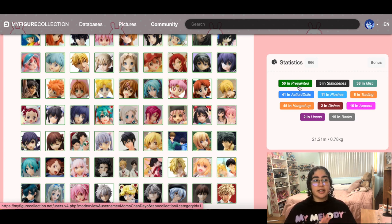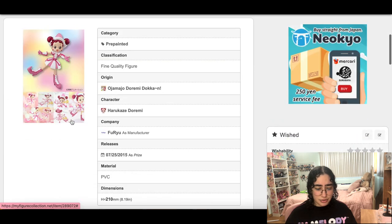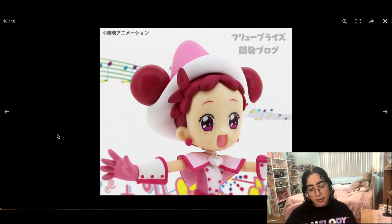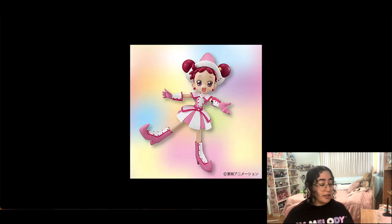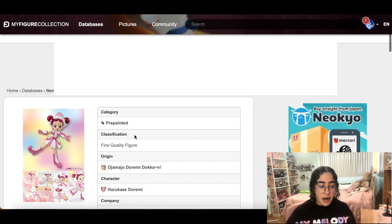This Doremi figure is actually eight inches — she's huge. Honestly I have the nendoroids and they pissed me off because assembling them and keeping them together is a nightmare — you put one little finger on them and they crumble to bits. This probably would have been a better route to go for a Doremi figure. I still really want her so I'm going to keep her.